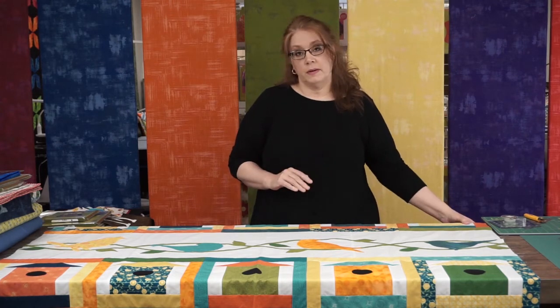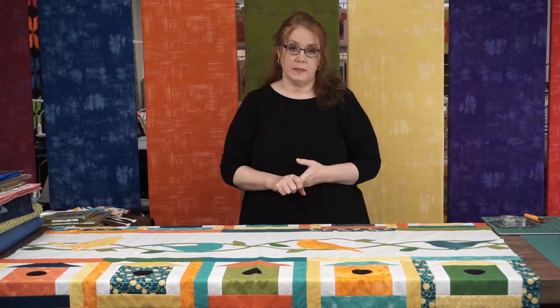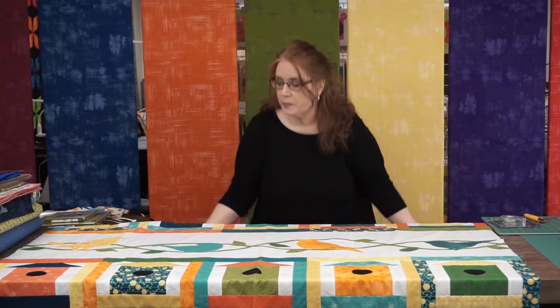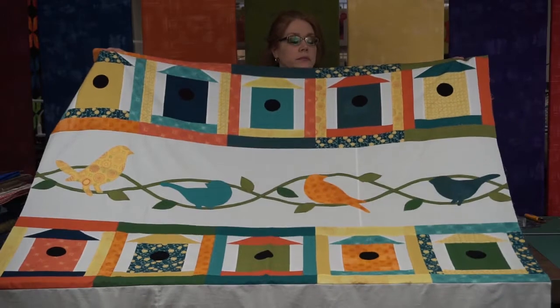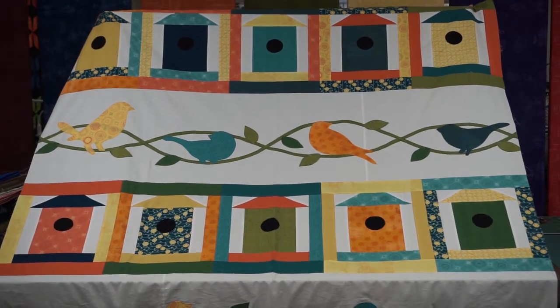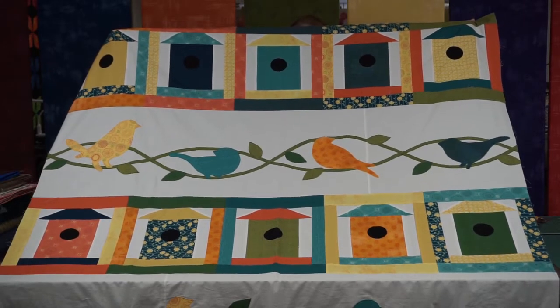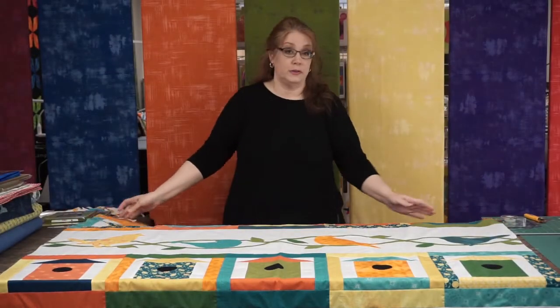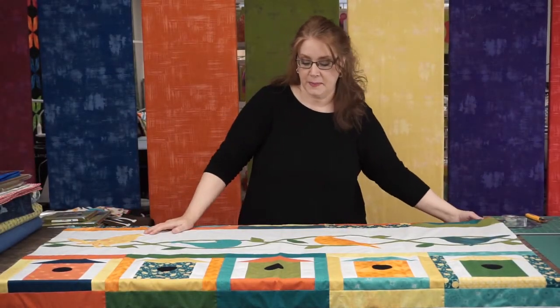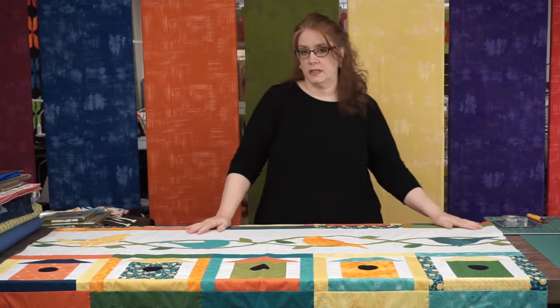The first quilt I'm going to start with today is called Free as a Bird by Abbey Lane Quilts. It's a very cute quilt top, actually pretty large — a nice twin size. It has birdhouses and then birds on vines with some leaves, a little bit of applique, a little bit of piecing. This one was fairly easy to put together, especially the birdhouses.